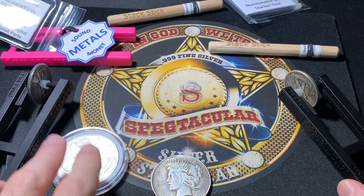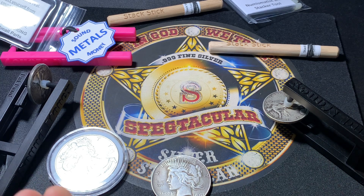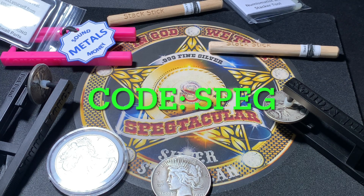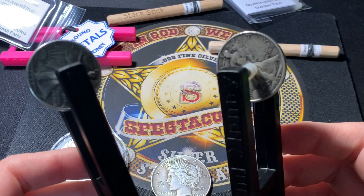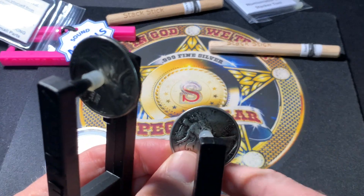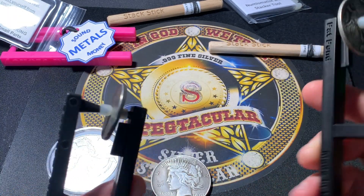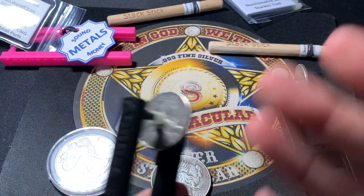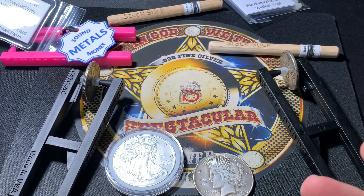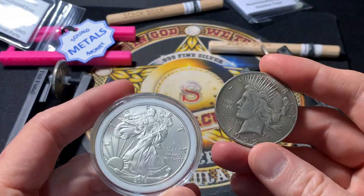That was a really cool interview. Check out that website and grab yourself one. He actually gave us a coupon after the video — coupon code in the description is SPEG. Save yourself some extra money on these already cheap devices. There's no reason not to grab one. Bring it with you to coin shops, pawn shops, bullion shops, and if the shop doesn't have a way to test things, bring your own — that's why it's called a Pocket Pinger.